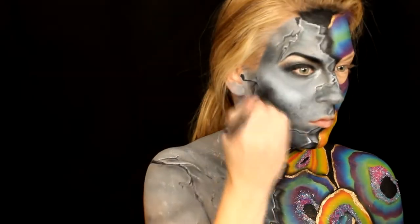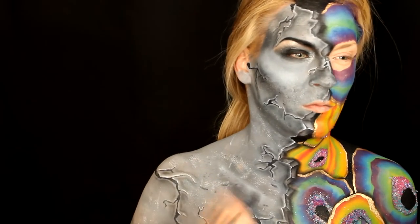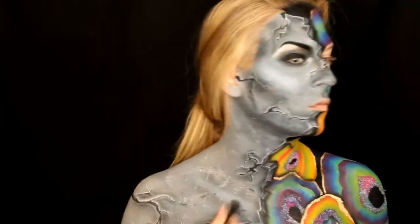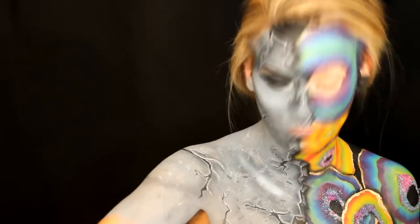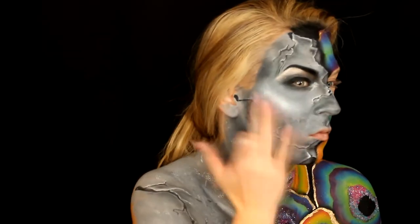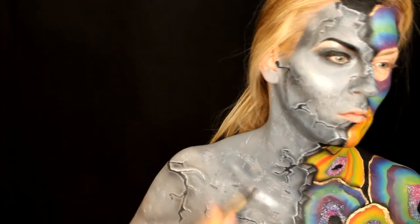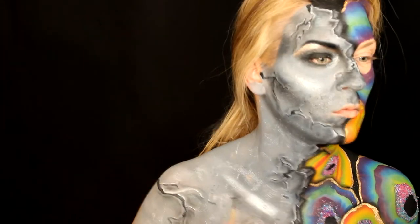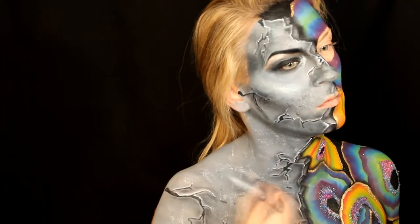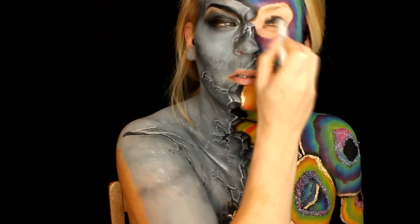With a dense fluffy brush I tap NYX SFX cream paint super lightly to the cheekbone and collarbone, then take NYX loose pigment in Magnetic and highlight like crazy. For the other eye on the crystal side, I use the NYX jumbo eye pencil in Black Bean in the center, kind of messy on the lid, blended out in several layers.